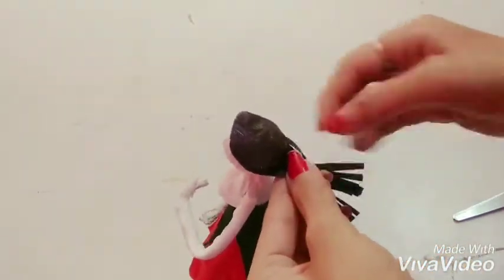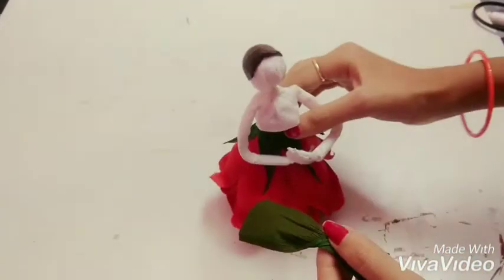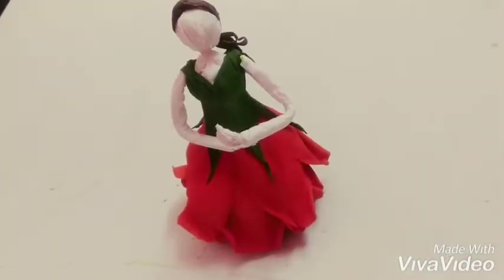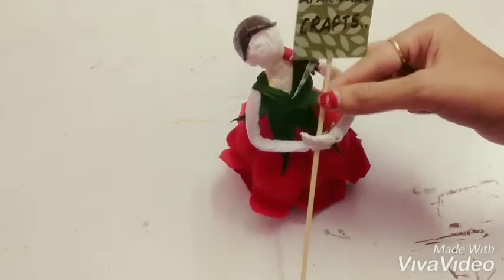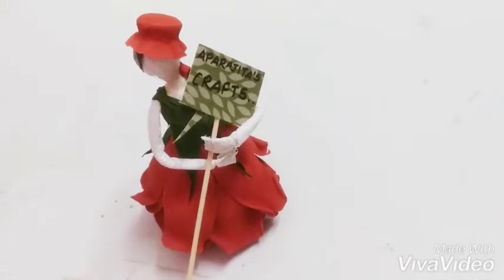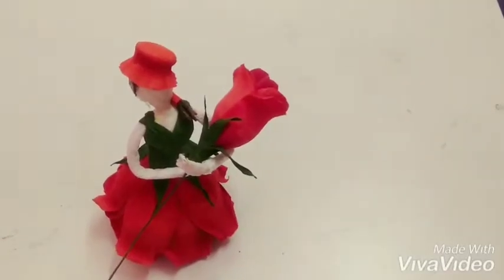Make the braid — it looks cute. Take the green paper, twist it like this and make the top for the doll. And the paper doll is ready! Please subscribe to Rajita's Crafts, and thanks for watching. Bye-bye!